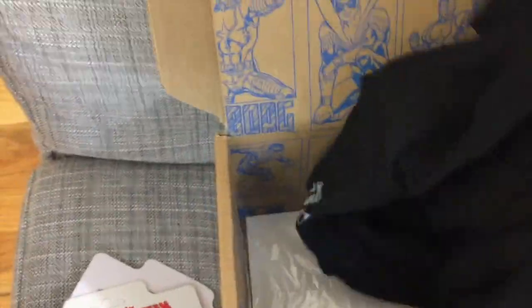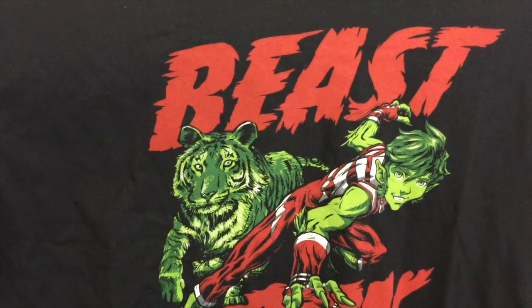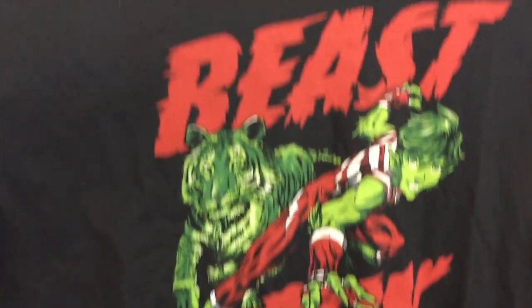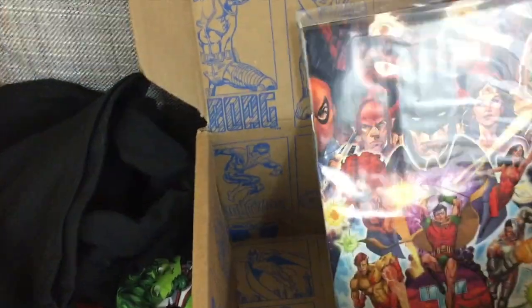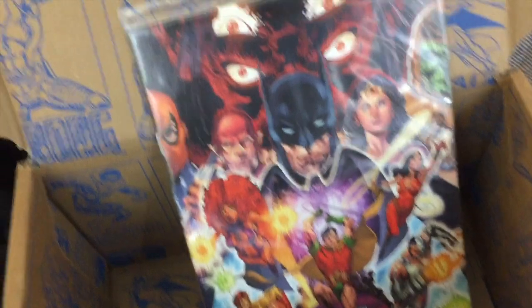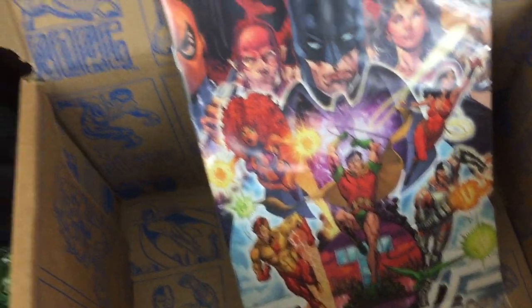And then we have the t-shirt. There's the t-shirt again — so cool. And at the very bottom, the pièce de résistance: the comic book. I don't know what issue it is, but I'm going to pop it open soon and read it. It's so cool.